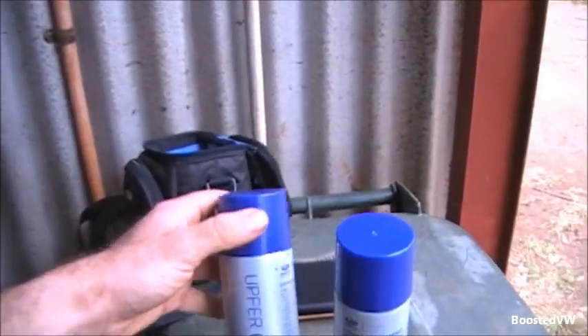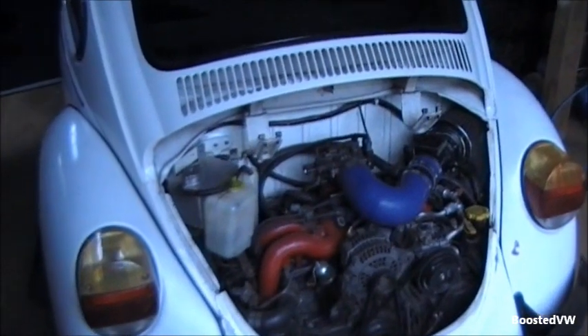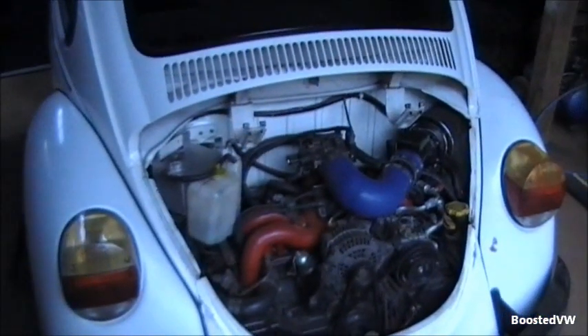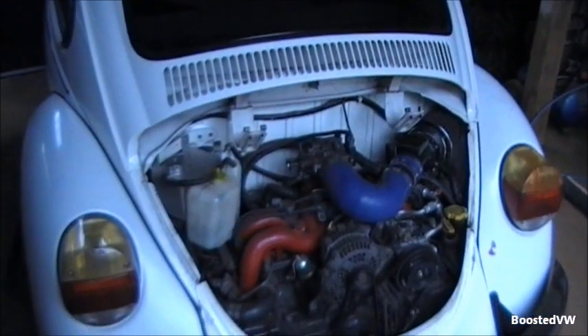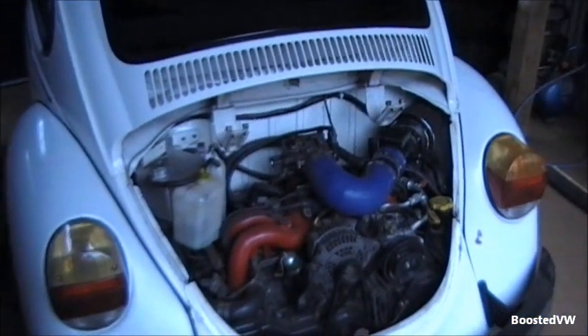I've got that back together now. This method is not a great way to do it — it's just a lazy, quick way that requires minimal disassembly, and it doesn't work if it's really badly gummed up. If it's just a little bit gummed up it can help. I'm going to have to pull this one off and clean it properly very soon, but I'll probably wait until the next time I've got the engine out. If you put a bit more than normal in, the engine can be a bit tricky to start again.